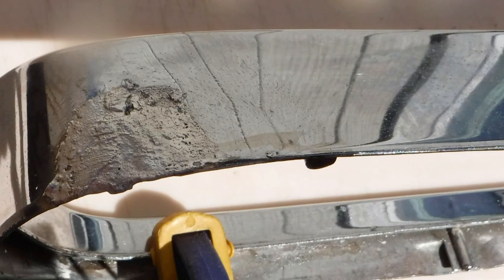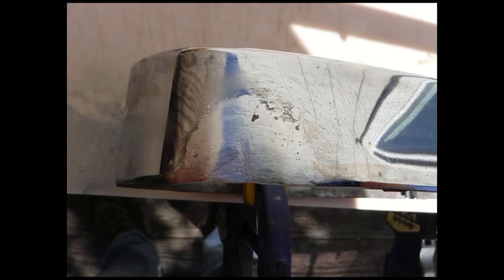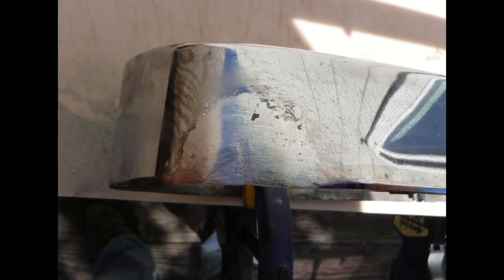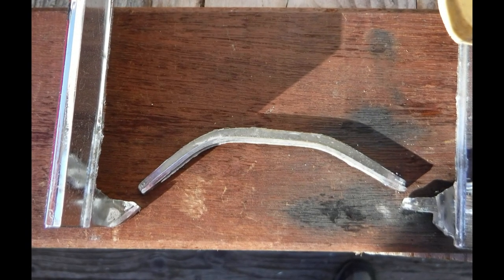If you see porosity after removing the flux with warm water, the porosity can be caused by a few things: the part hasn't been cleaned properly, you didn't use enough flux during the process, or the part was overheated.